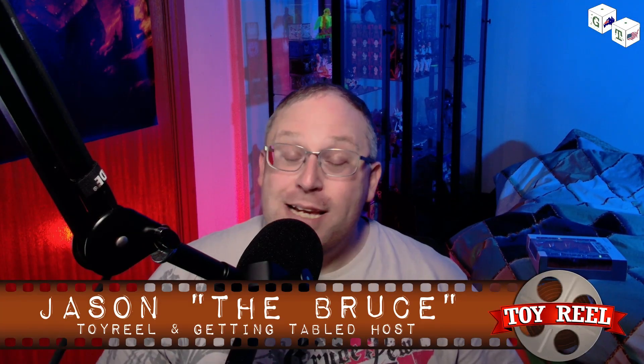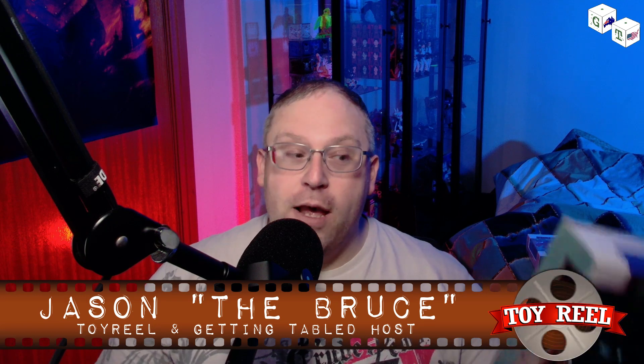Hello folks, welcome to Toy Reel. I'm Jason the Bruce and today we're opening up another figure from the Animals of the Warrior Kingdom. Today is the Horrid Ravager.